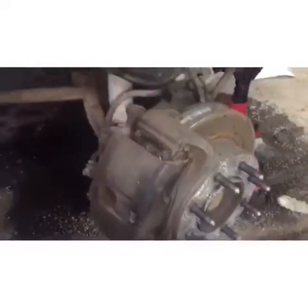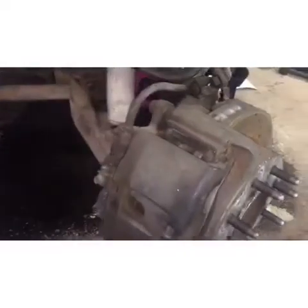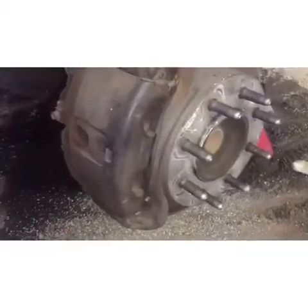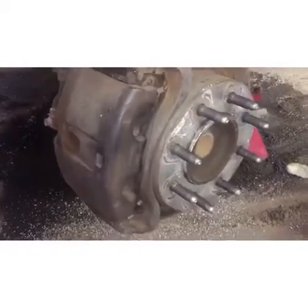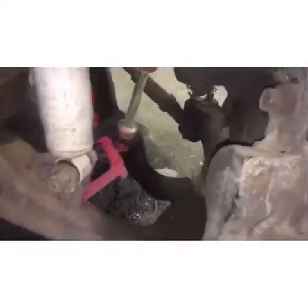In this video I want to show you how to replace the wheel bearing or hub assembly. This is a 2002 Chevy 2500 HD eight lug. It's a simple job to do. We can start by raising the vehicle up.